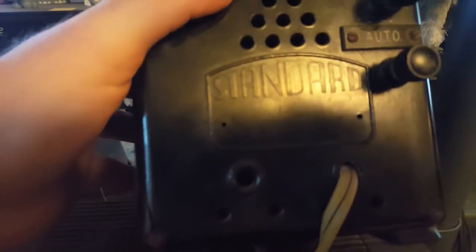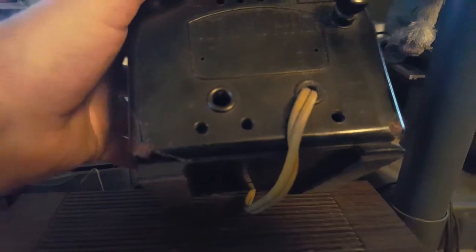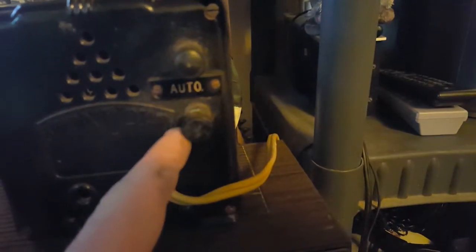Sadly, there's no model number or anything — it just says Standard. And these thumb screws, I think they're for maybe hooking up a light or something when you turn it on. I'm not sure.